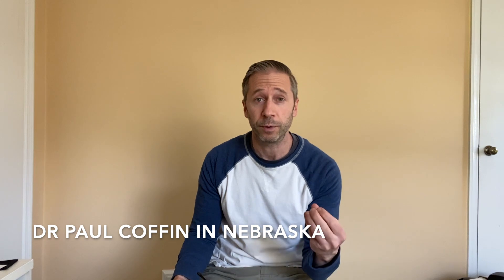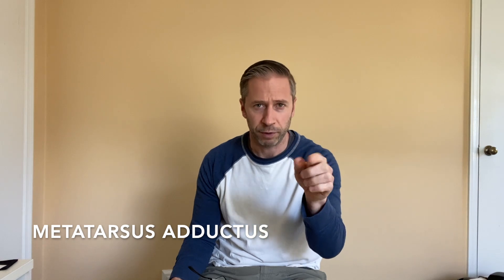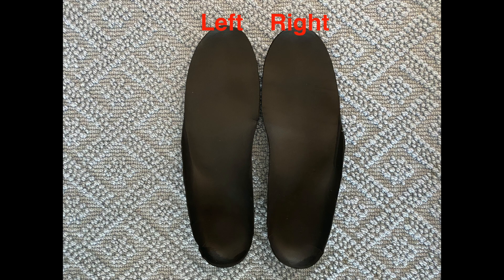My left foot and my right foot really are not the same. Dr. Paul Coffin, the podiatrist that PRI works with out in Nebraska for orthotics, told me a couple years ago kind of casually, 'Oh, you have some metatarsus adductus,' which means an extra curve of the foot. You're going to see a picture of my left orthotic versus my right orthotic — they're simply not the same. The left looks a little more narrow with a steeper arch; the right side is wider with a more normal arch.